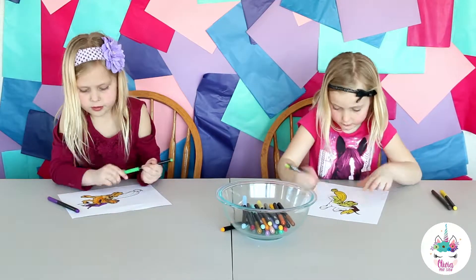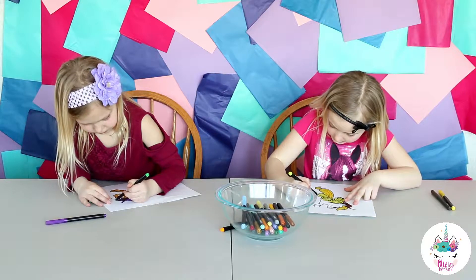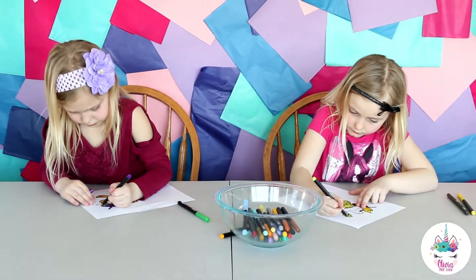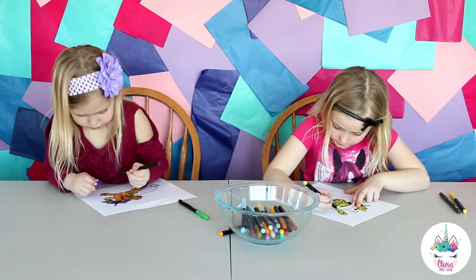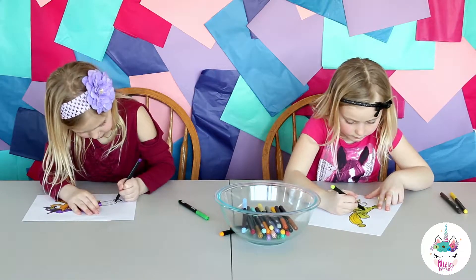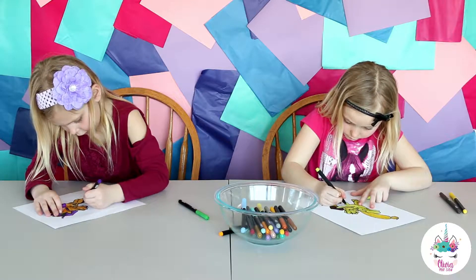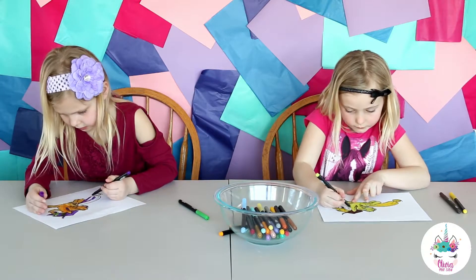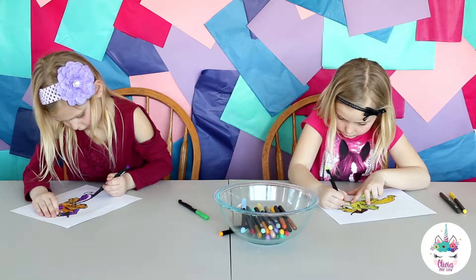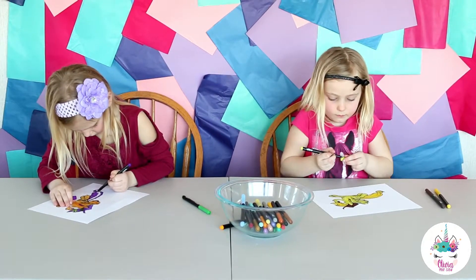Can you guys show me here? Here's my appetite — I'm trying to do something cool. What are you going to do with that brown?